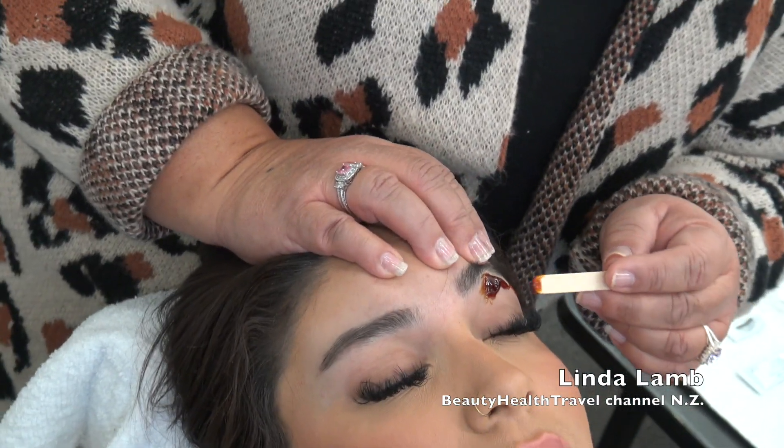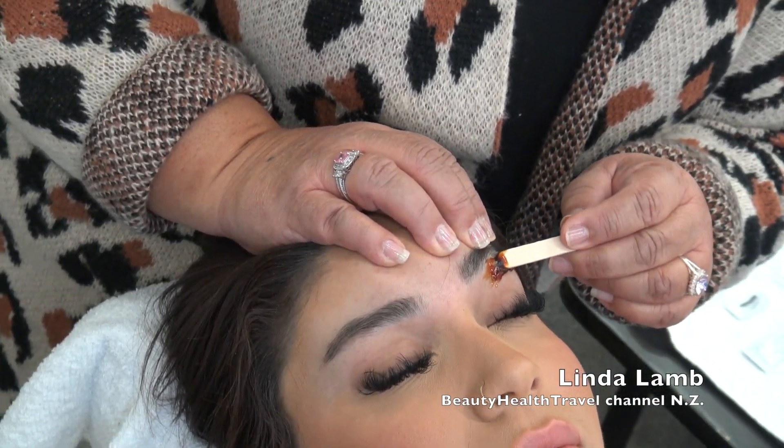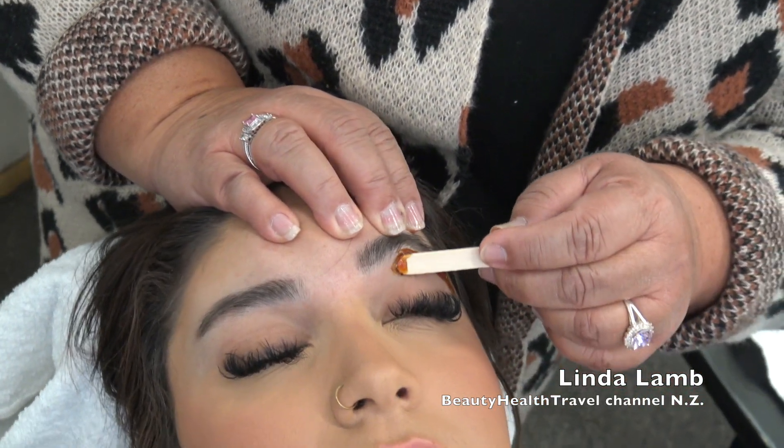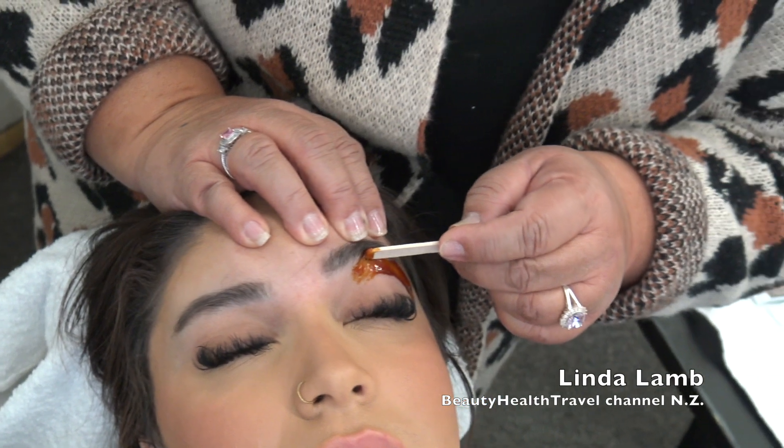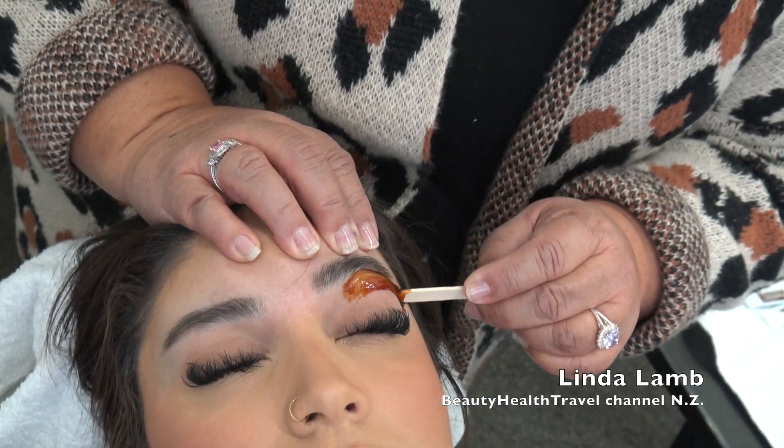Now we're going to apply the wax. I'm going to brace the eyebrow area. So when you brace it, what you want to do is you want to hold and pull it back.